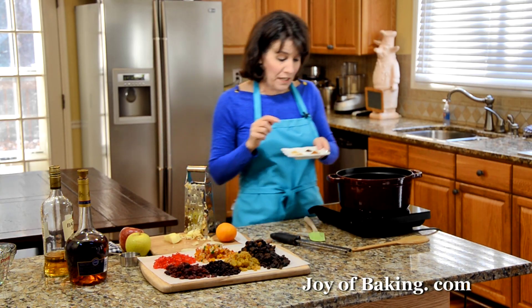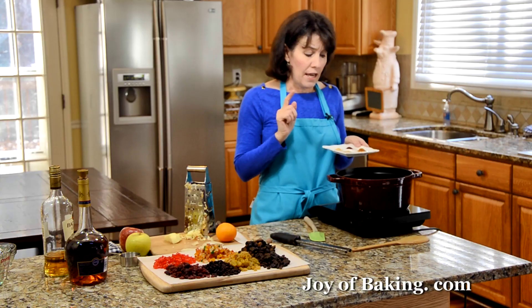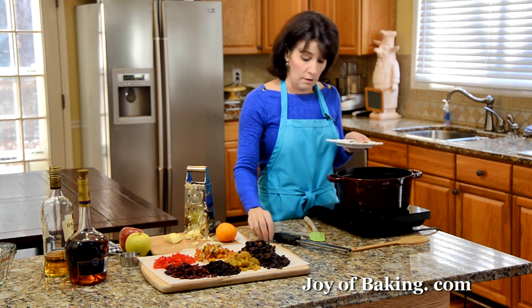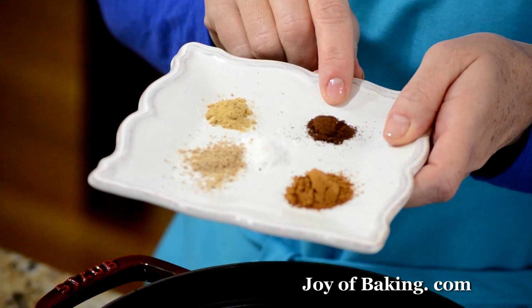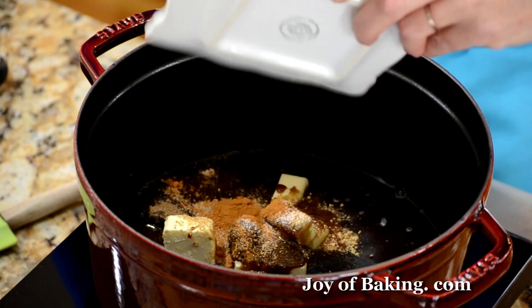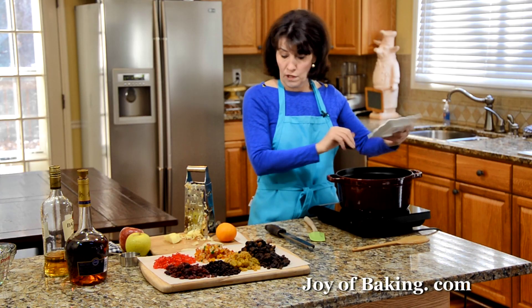I'm going to add some spices: 1/2 a teaspoon of ground cinnamon, a 1/2 teaspoon of freshly grated nutmeg — this is a nutmeg and you just use a grater to grate it — a 1/4 teaspoon of ground cloves, a 1/4 teaspoon of ground ginger, and a 1/4 teaspoon of salt. Of course, you can always adjust that to your liking.